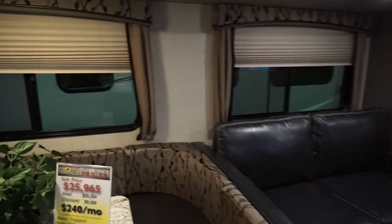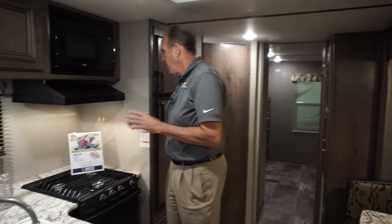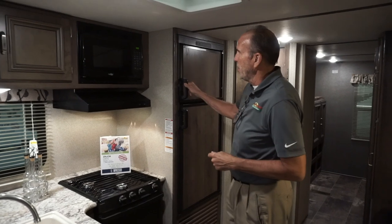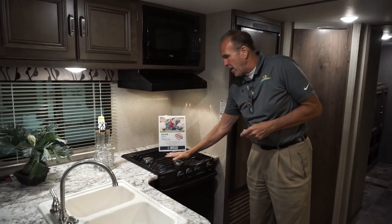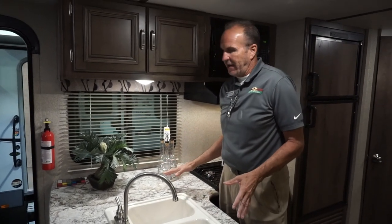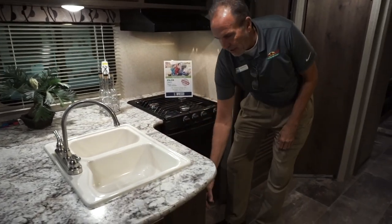Looking at the kitchen space, this actually has a nice big six cubic foot refrigerator freezer — gas and electric. You have all the comforts of home: microwave, three-burner range, and oven. There's always a lot of counter space, a nice big double bowl sink, and even underneath the sink you have storage as well.